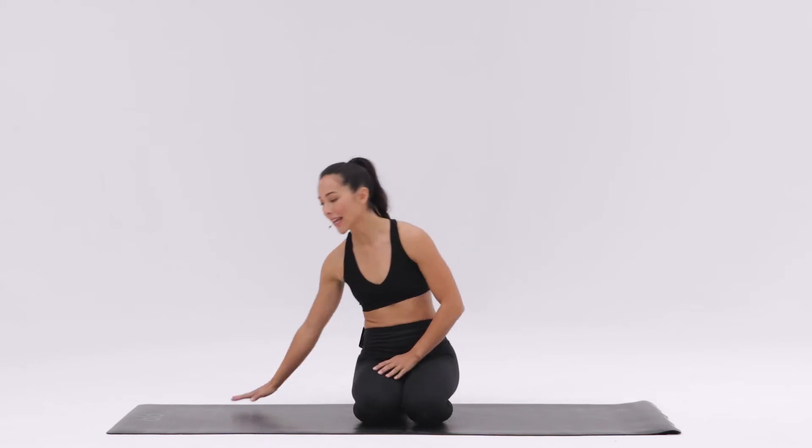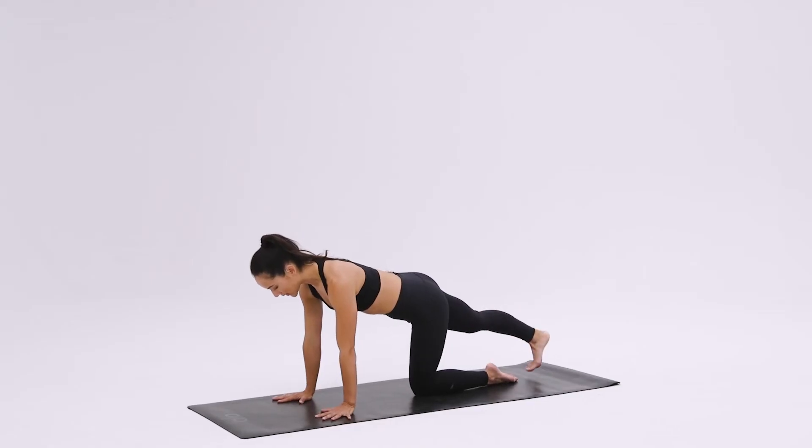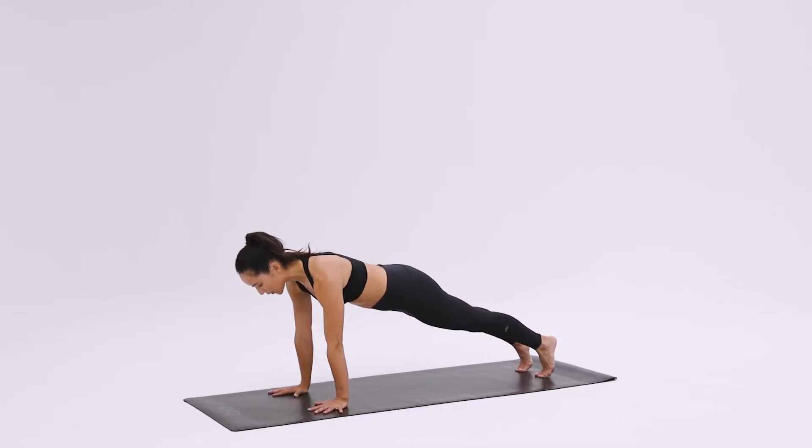For Four-Limb Staff Pose or Chaturanga Dandasana, we'll start in Plank or Palakasana. Making sure your hands are shoulders' distance and your shoulders are stacked over your wrists. The balls of the feet are stacked underneath your heels with your feet hips' distance.